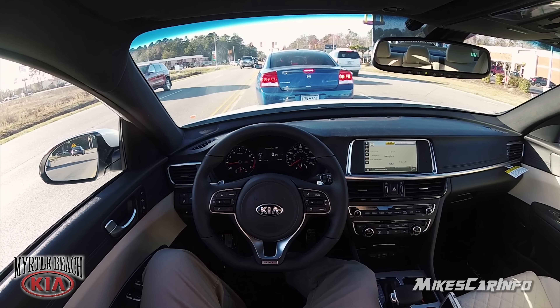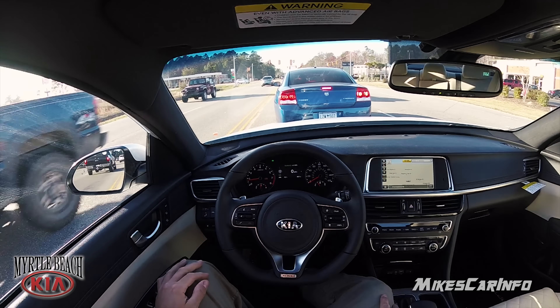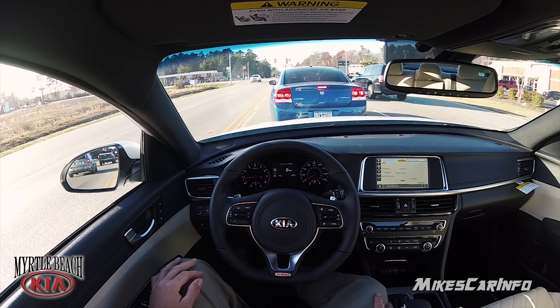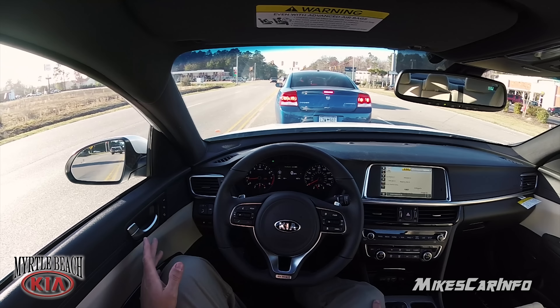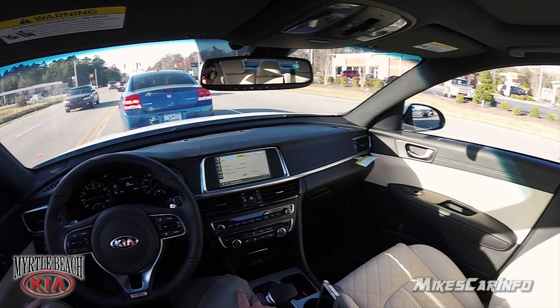Definitely won't accidentally leave your blinker on because you can hear it pretty well. Now I can hear a little bit of noise outside the vehicle even though it does have acoustic glass — it's not super silent.